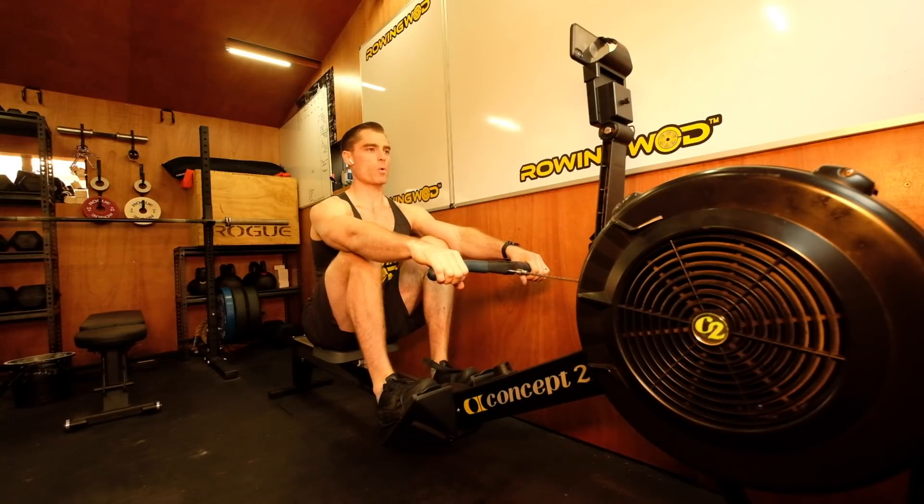Sitting strong, thinking about why I'm doing this. 6:59.9 — I'm going to execute every single stroke, staying present in the moment. Attention, go, power.